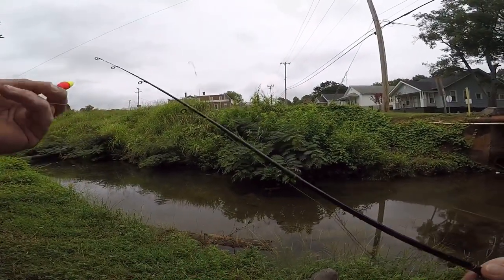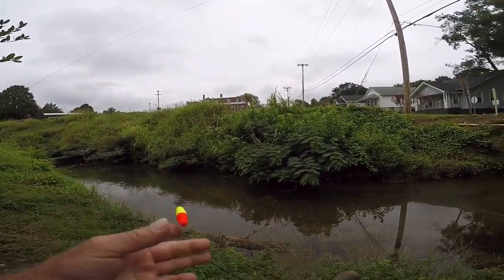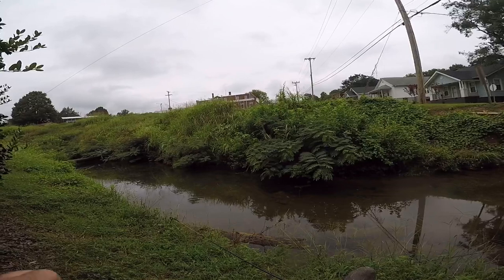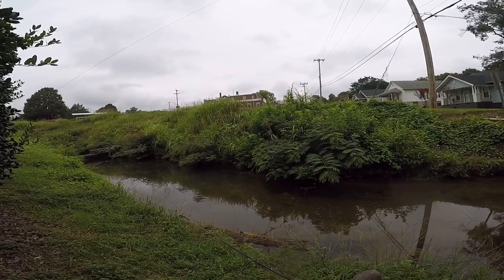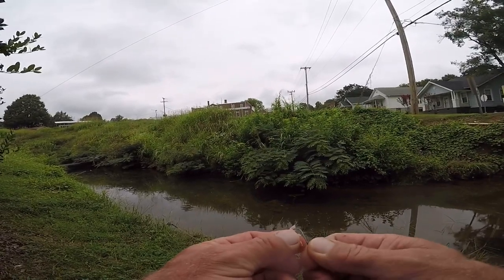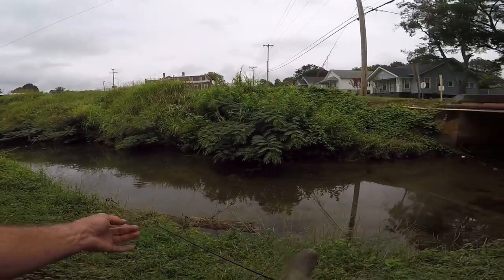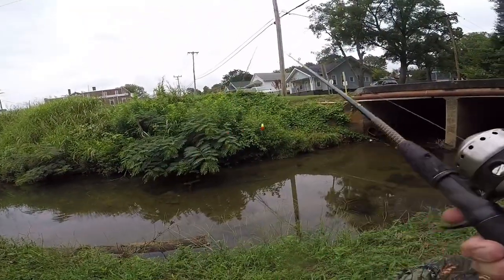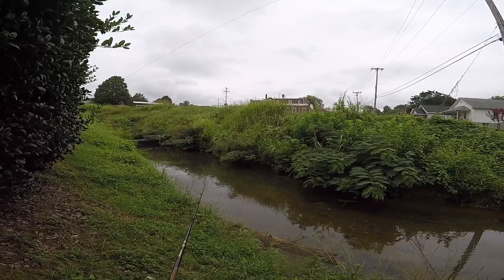I'm just literally going to sit down on the side of the creek bank and fish with some bread and bologna. Like I said before, when I was a very young kid I used to fish with bologna all the time and it worked quite well. I don't know how they make bologna these days. I don't know if it stays on the hook any better or worse, but we'll be fixing to find out. These fish are very shy in this creek for some reason. Maybe if I can get it up here where they can't see me I might get a little bit better bite.